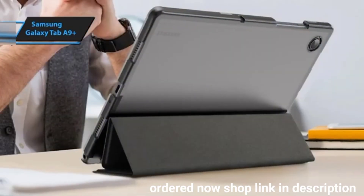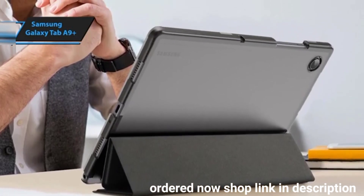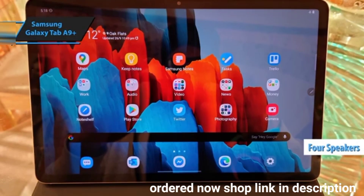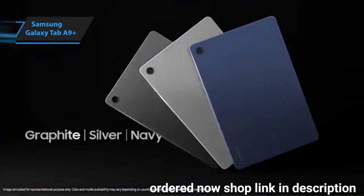The tablet also comes preloaded with Microsoft productivity apps and other useful tools. Notably, the Galaxy Tab A9 Plus boasts a four-speaker system certified by Dolby Atmos, delivering impressive stereo sound that enhances the overall experience.